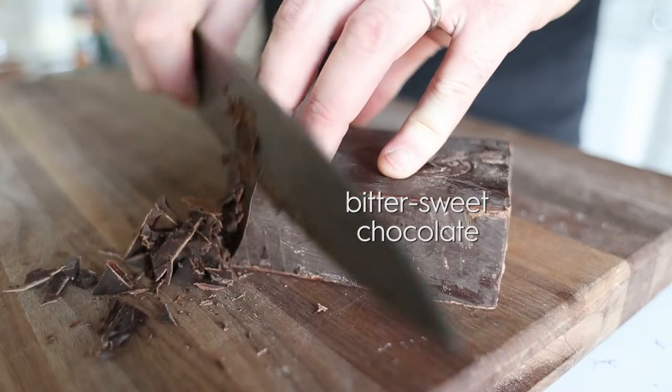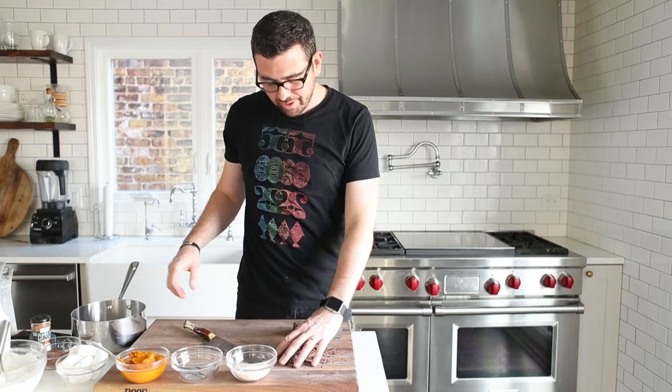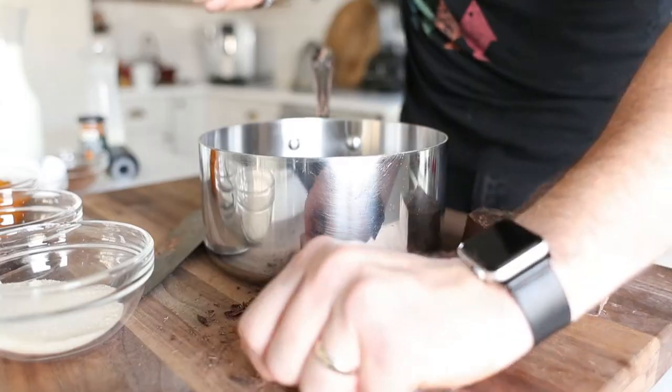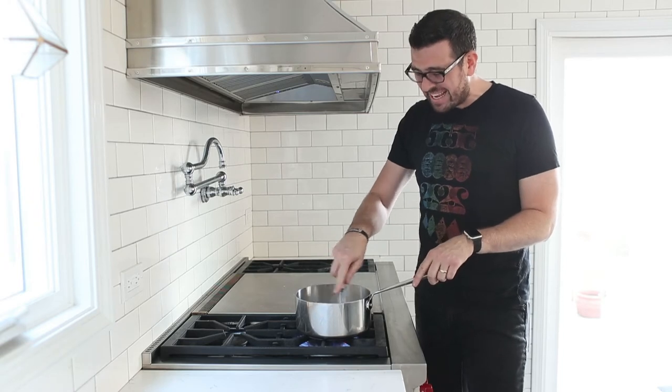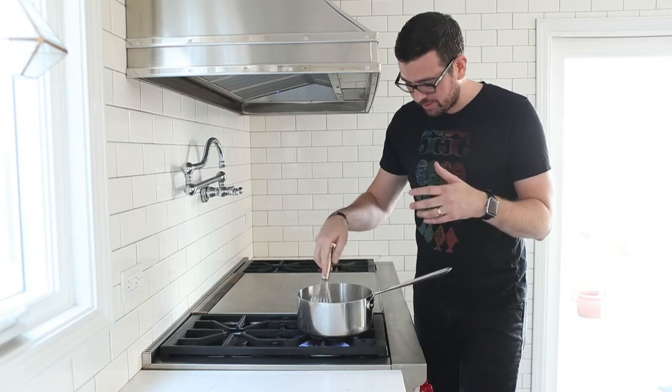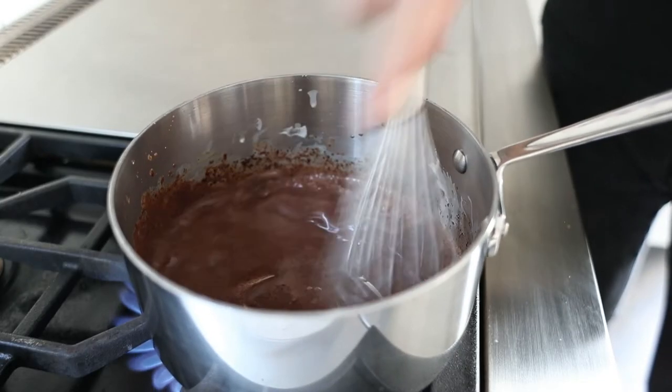Let's get cracking and cut up some chocolate. Yes, my knife is fancy. We're not going to use the entire block because we want to taste some pumpkin too. So we're going to put it in a pan. The next thing we're going to do is add in a little bit of cream to kind of get this together, almost like a ganache. Then hit it with a bit more sugar to sweeten it up because this chocolate is bittersweet. We're going to cook this over medium heat — we just want the chocolate to melt to make the ganache. Just get the chocolate melted so it's nice and chocolatey.